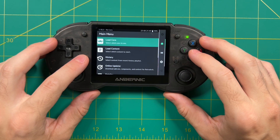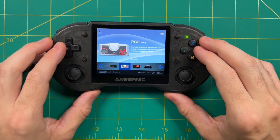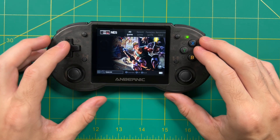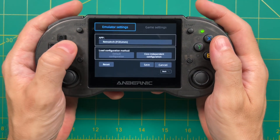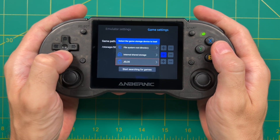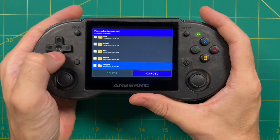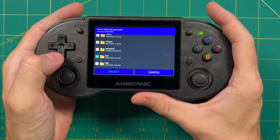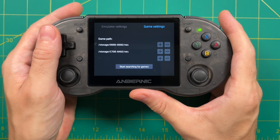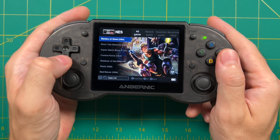After that's done, press the F button to back out of RetroArch and you can see all the different systems listed. Going into a system, at least for me, none of the games were actually added yet, so we have to manually configure that for every system. Press select while in the game menu, navigate to the game settings tab, and you'll see an expected game path. Press the plus sign to add your own path to the second SD card, navigate to the NES section, tap the checkbox with your finger and press select. After that, press 'start searching for games.' When you press B to back out you can see all the games are listed, but they're not in any order.